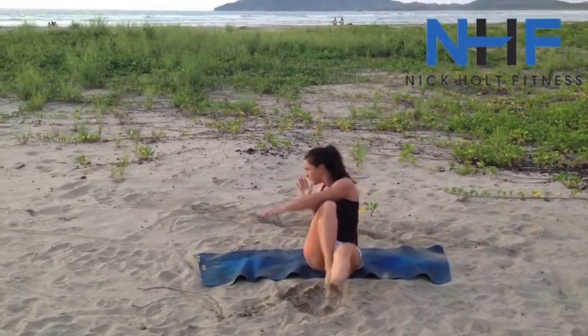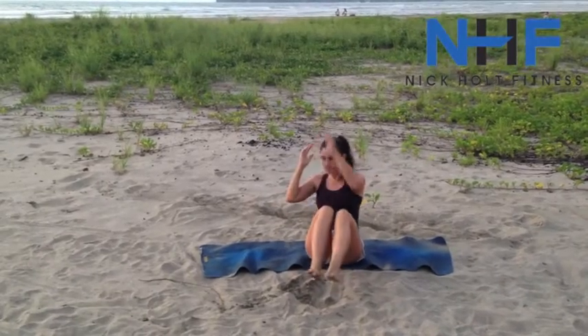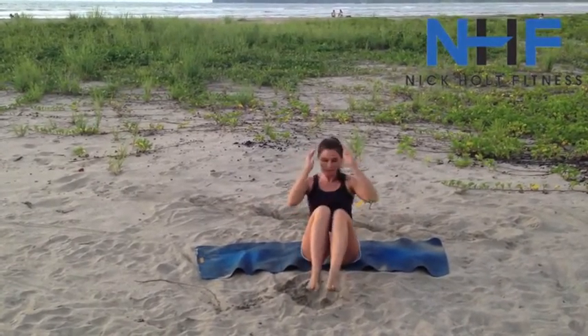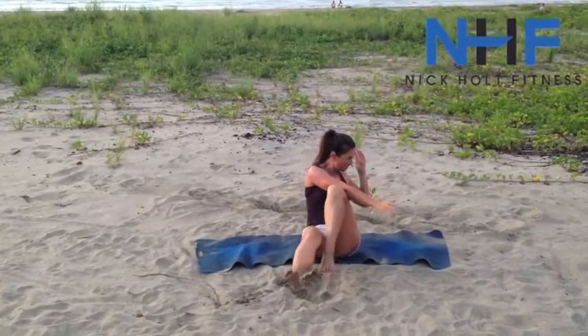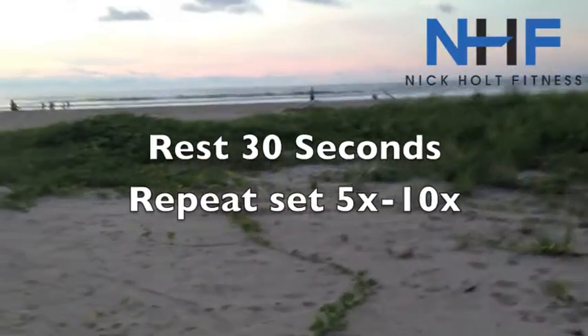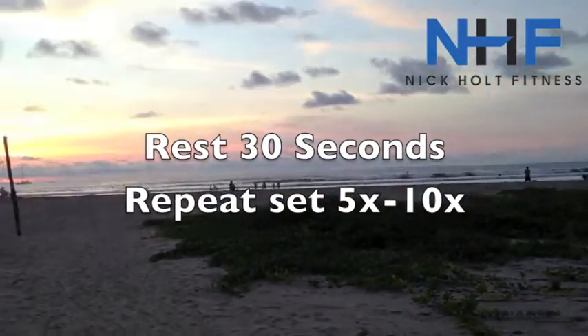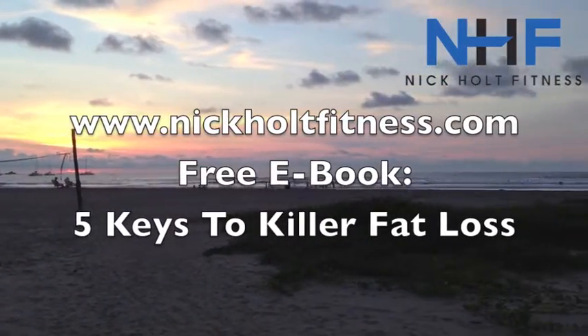Keep that spine nice and tall. You've got five seconds to go — four, three, two, one. Nice, beautiful. Rest 30 seconds, then repeat. Anywhere between five and ten times depending on your fitness level.